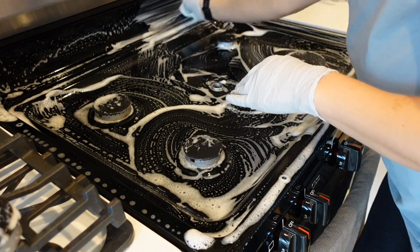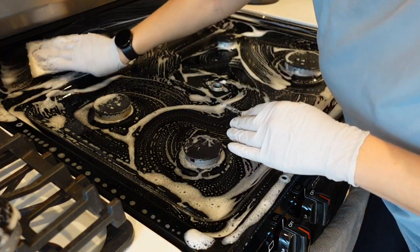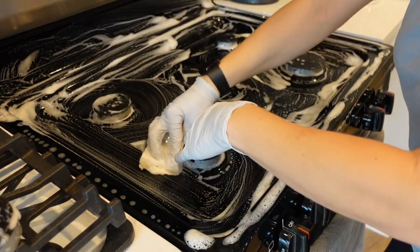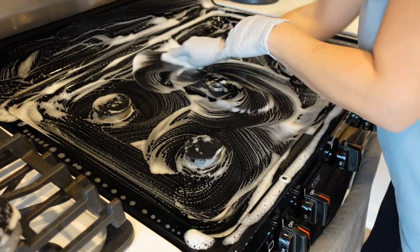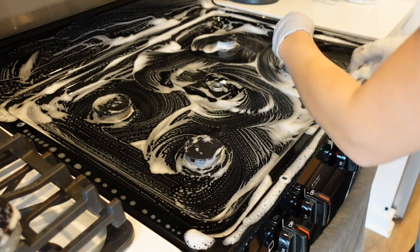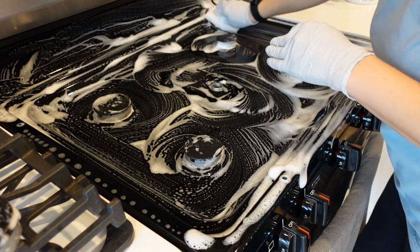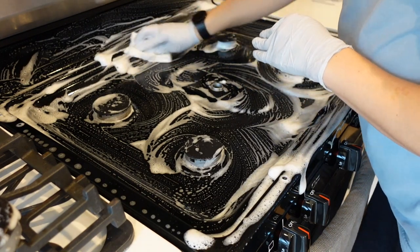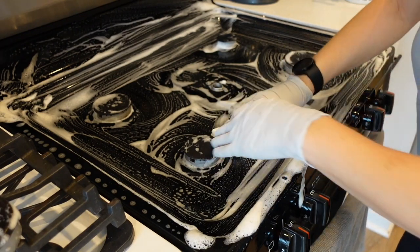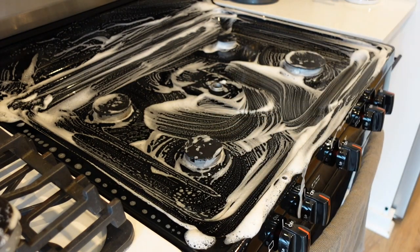Just leave it there for about half an hour and come back. If you have warm water it works even better and faster, but cold water is okay — it just takes a little bit longer to soak. That's the secret: just dish soap and water is all you need to clean anything that has fat from food.